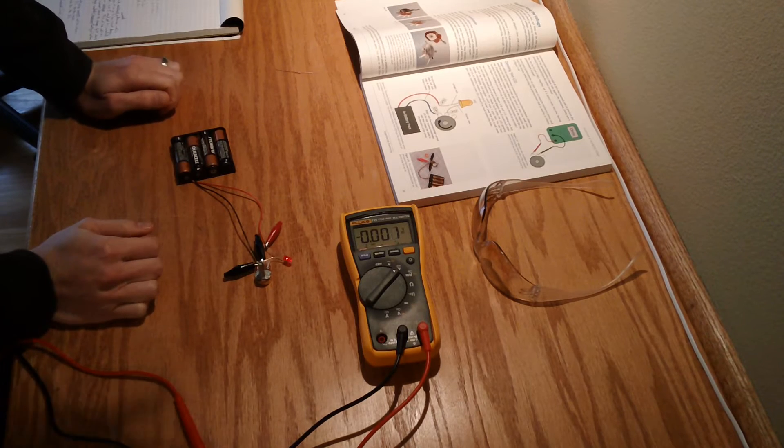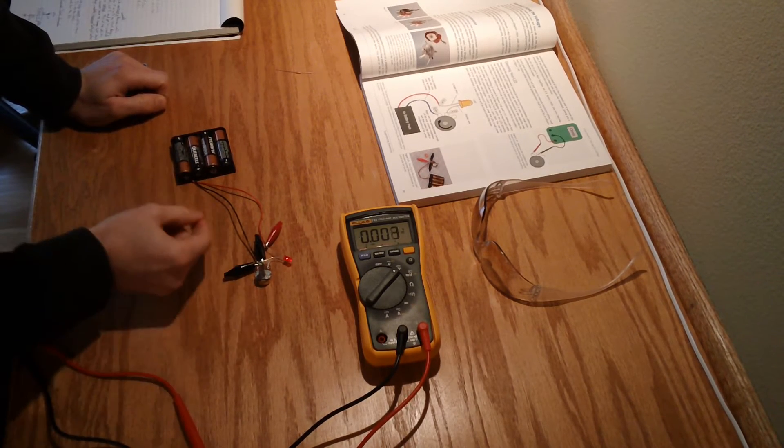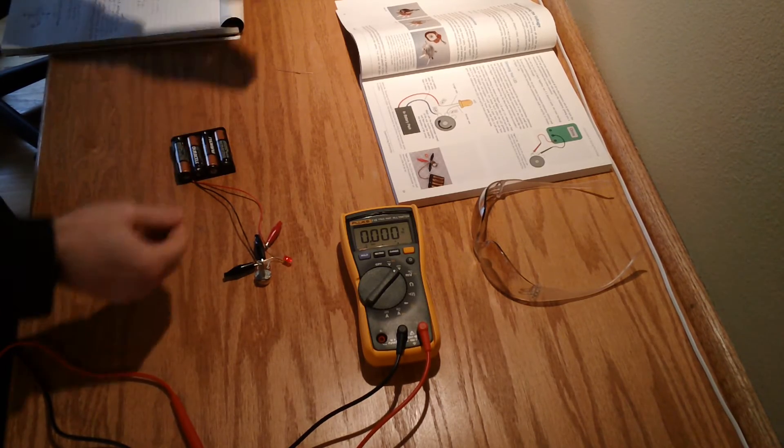I do emphasize trouble because trying to use these little alligator clips with the potentiometer, the wires, and the LED leads are very problematic. They're very easy to short across each other and slip off.